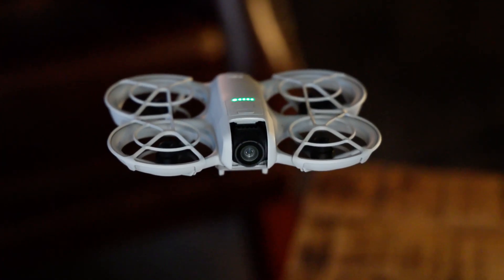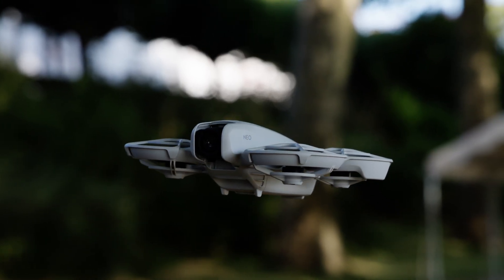The NEO wasn't perfect — the propellers on that model emitted a banshee-like scream. The lack of obstacle detection and low battery life also weren't ideal. Has the new model solved these problems? Mostly yes. The NEO 2 is now nearly a perfect personal drone.